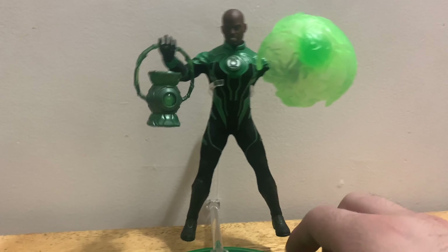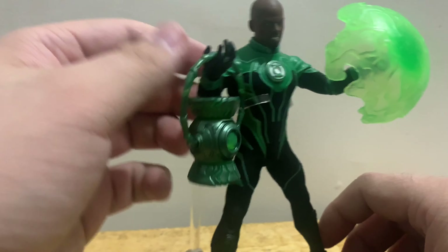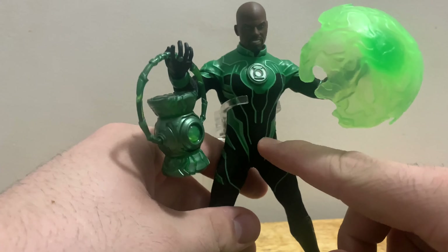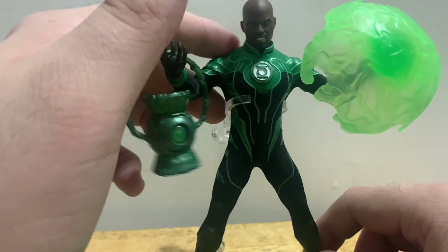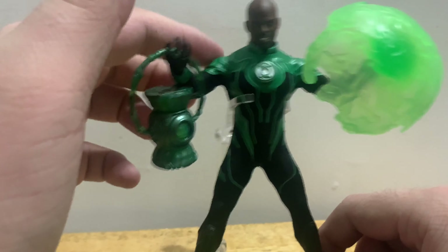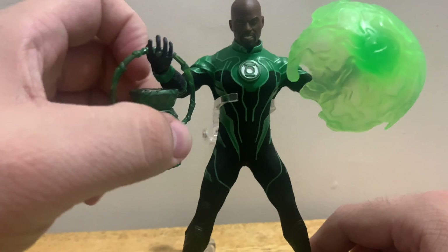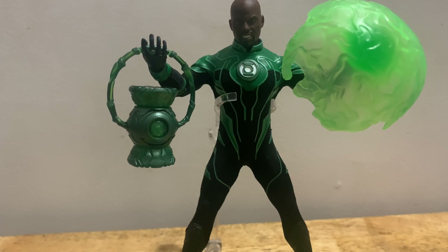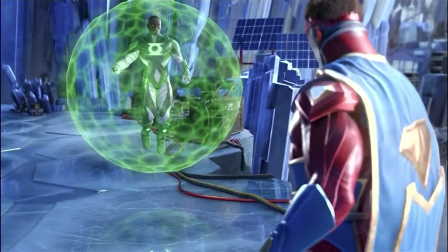He looks absolutely amazing. This is the costume I think of when I think of Green Lantern. I love the cloth Mezco uses — the body is cloth and the upper area is hard plastic. I wish the lantern lit up — that would be really cool. But overall, here is John Stewart Green Lantern. Check out this clip.